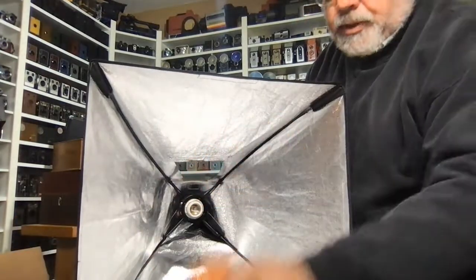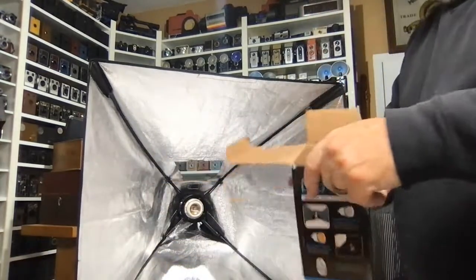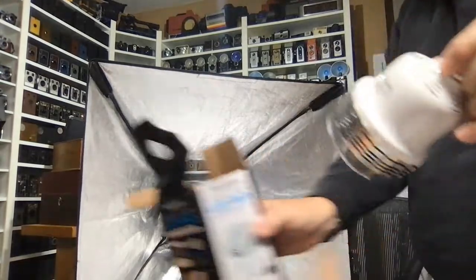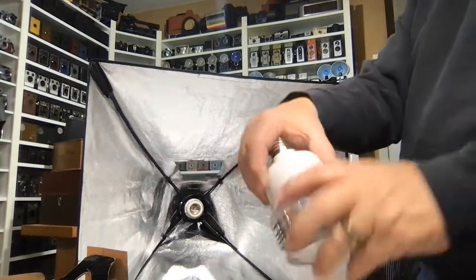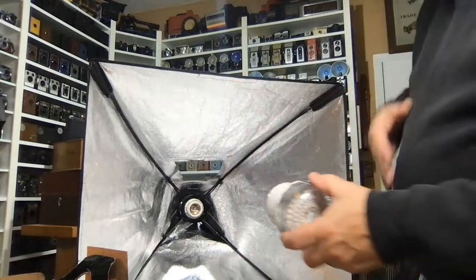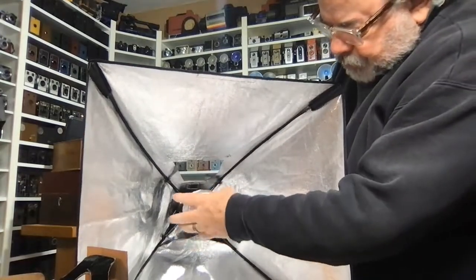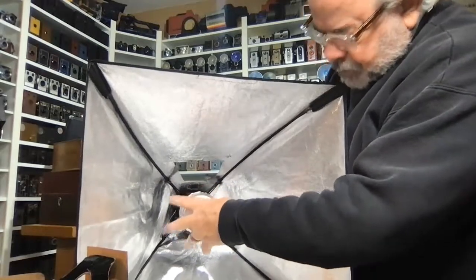Then take your light — your light comes with a CTO cap. Take that off and put it aside because you're not really going to be using that. Save the white cap. Take the lamp out — this is your 5600-degree LED lamp. Be really careful that you don't screw that in too tight or push it in, as it will ruin the light and you're responsible for it. Just screw that in until it's finger tight and you're all set.